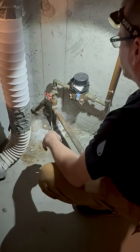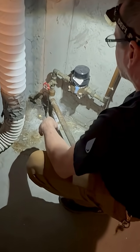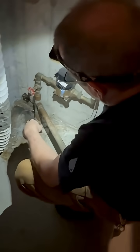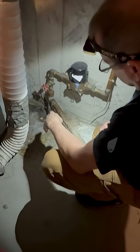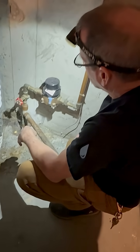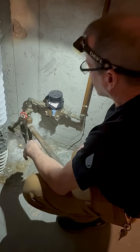This is a problem because to change that you've got to shut down. The next-door neighbor has the main shut-off valve for this section. Really? Yeah, that's awesome. Excellent.